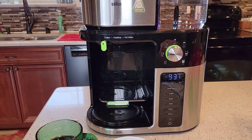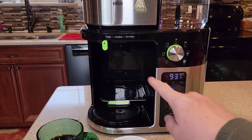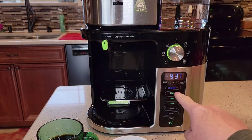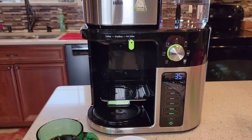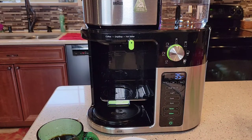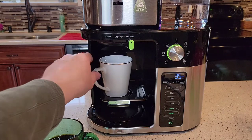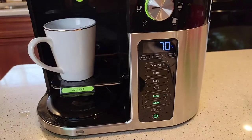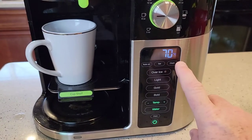In order to do hot water, you have to move this lever. Because when I turn this on, if the lever's in coffee it activates the coffee features. But when I move the lever, you'll see it switches over to the water temperature. I'm going to put my cup underneath here. When the water is activated, it comes up with the degrees.